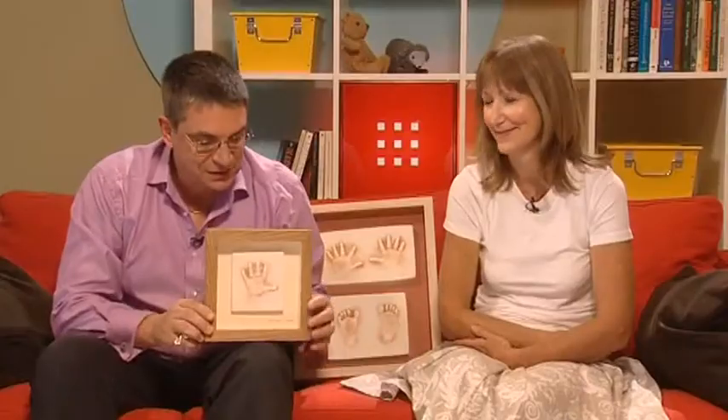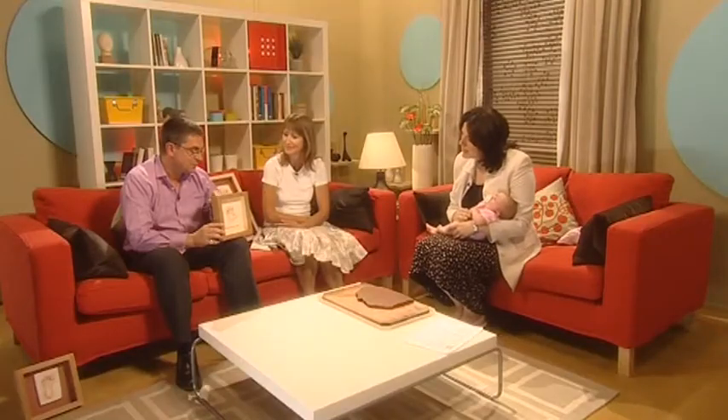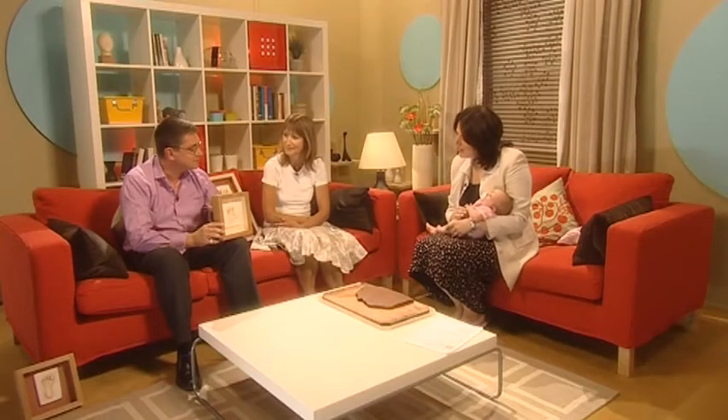I'm hoping to catch her in a good mood, so I feel we should do this as a priority. First of all, what's the end result? Show us, Tony — you've got some examples. Here's a six-week-old, much the same age as Scarlett, and we take an impression in the clay and then cast it in plaster, and then we frame it in a traditional oak frame.